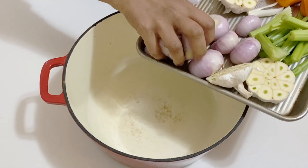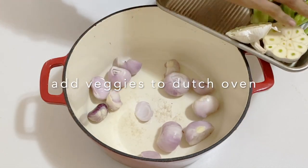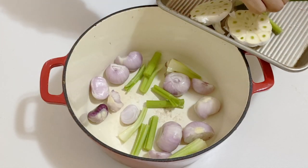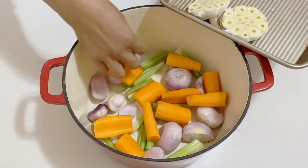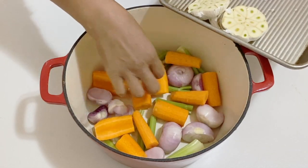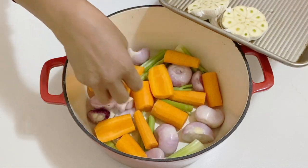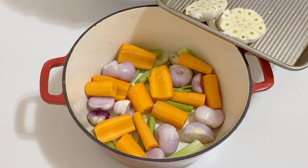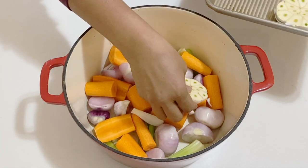We're going to start by preheating our oven to 425 degrees Fahrenheit, 210 degrees Celsius. In the bottom of my Dutch oven I've got some shallots which I have peeled and quartered — you can keep them whole if they are small. Then I've got some celery and carrots. I'm going to put them all at the bottom of the pan, and I've also got one large garlic bulb which I have just cut in half.